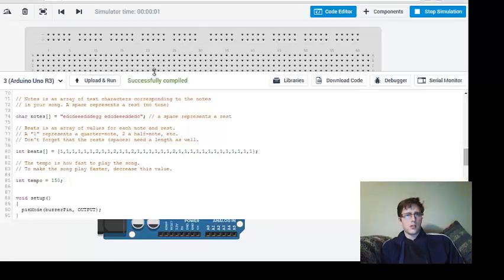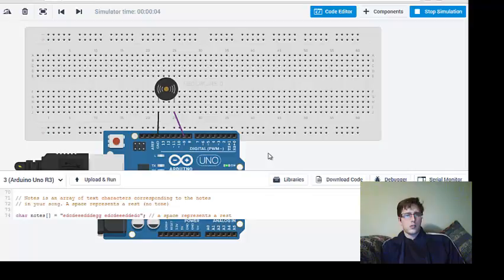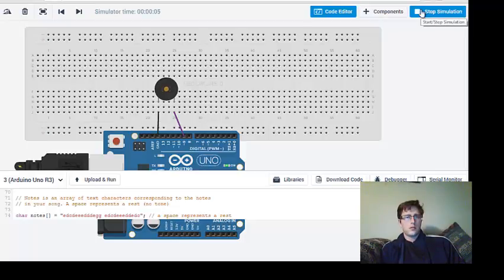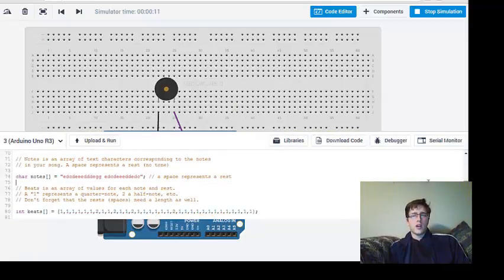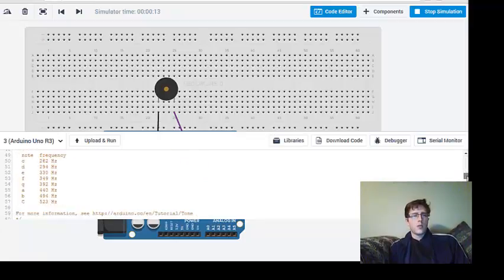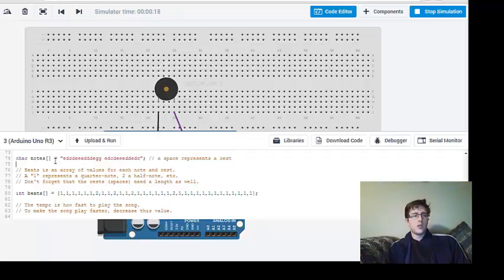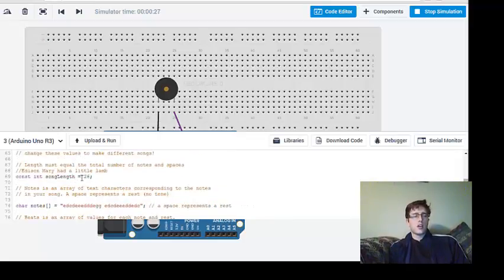Let's upload and run this — that sounds a little more like our song. So we've played three different songs: the original song from the SparkFun code, then the Star Wars-type song by changing the notes in the character code, and finally Mary Had a Little Lamb by also changing the beats to half notes or quarter notes. We also changed the song length constant so the character sequence could be longer and accommodate a longer song.